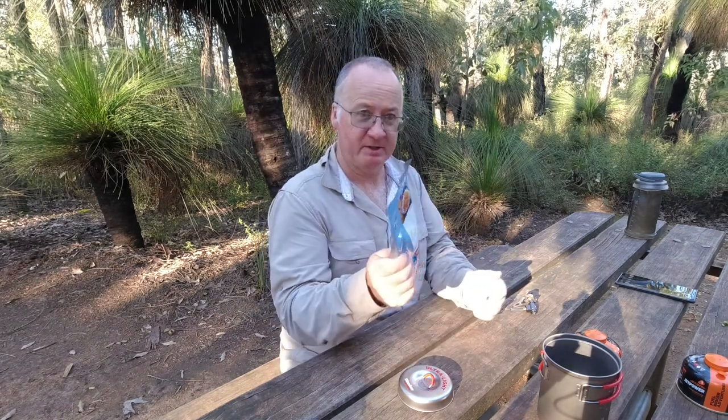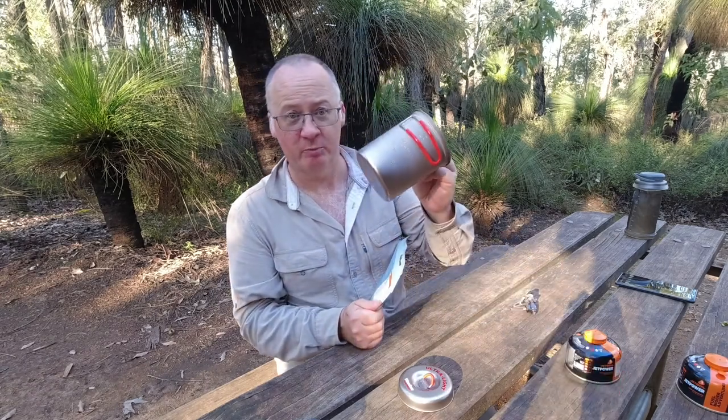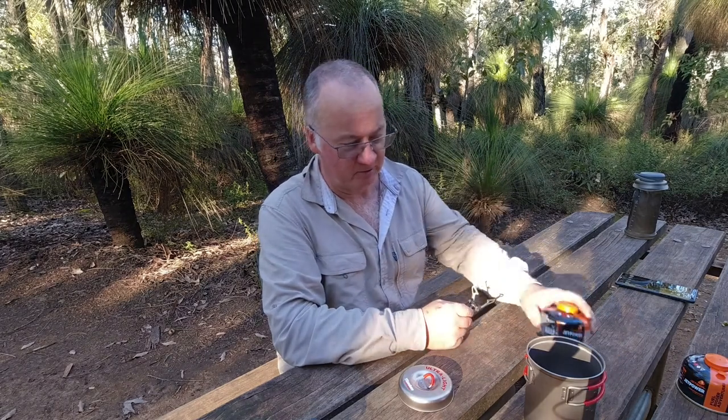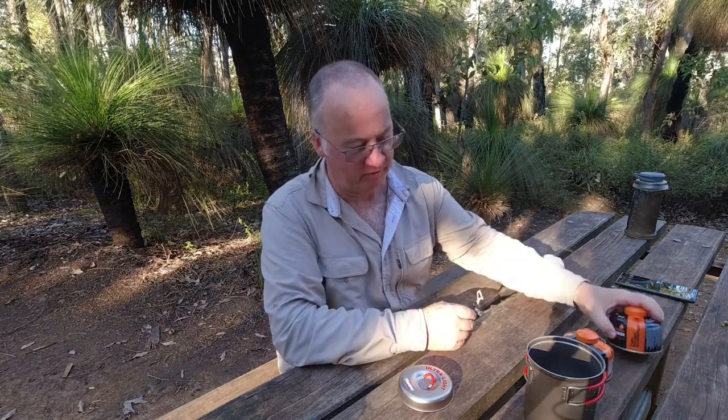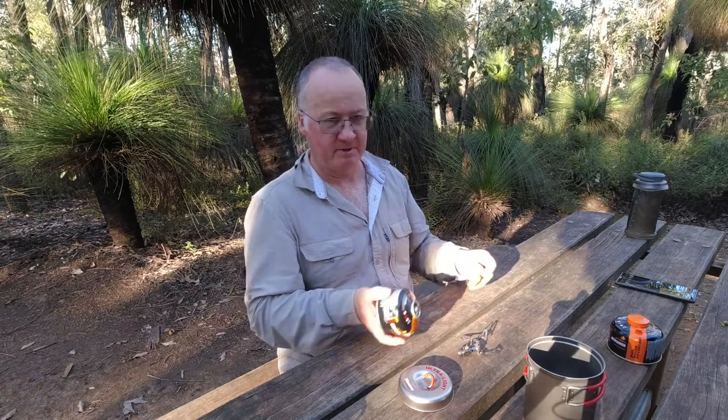Now, the last one I did I heated up in the pot, so this time I'm going to try it with boiling water. Let's get my little stove set up. I've got one canister that's almost empty and one with a fair bit in, but I want to use this one up first — so if you see me swap this over, you know why.